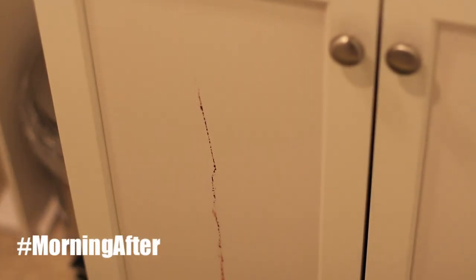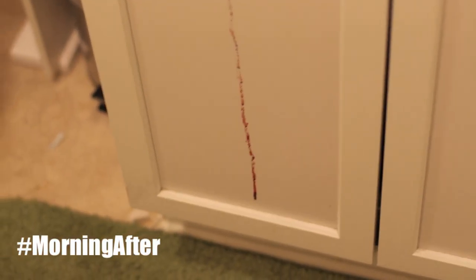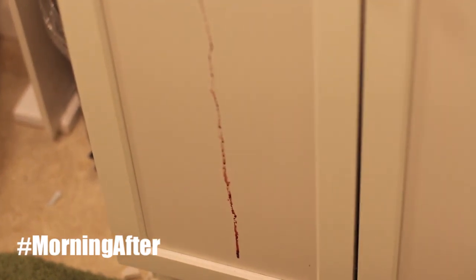This is how you know you had a good night — a lot of alcohol in that blood. I bet if I were to lick that blood I'd get drunk again!